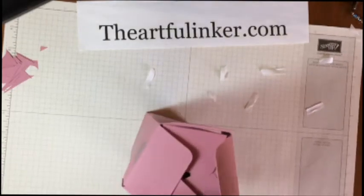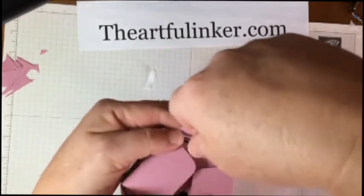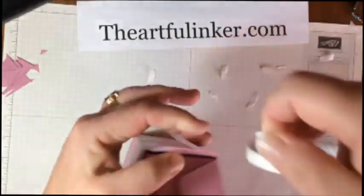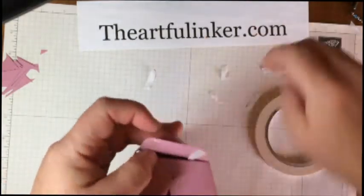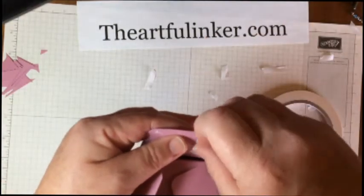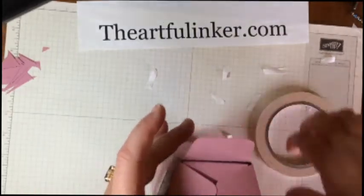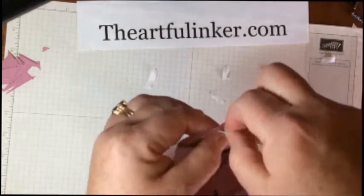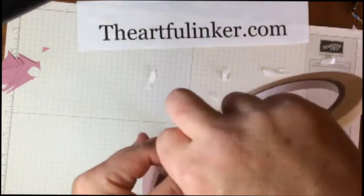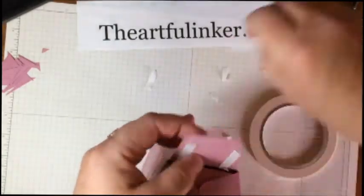Then this one's going to get two pieces — let's turn it. Then this one is going to get three pieces, and then this one is going to get three pieces as well.